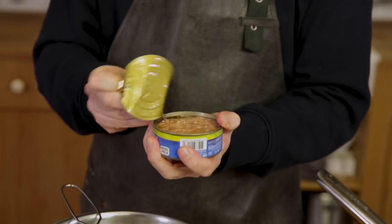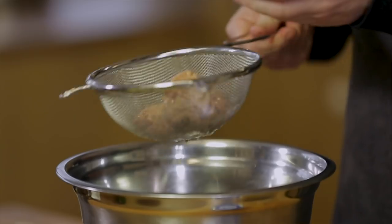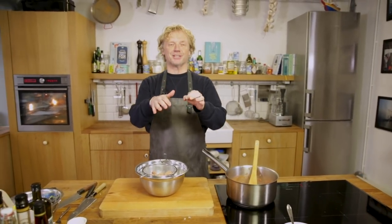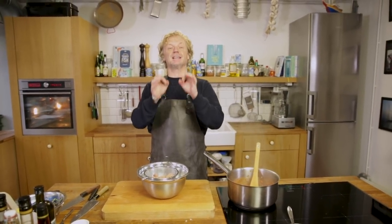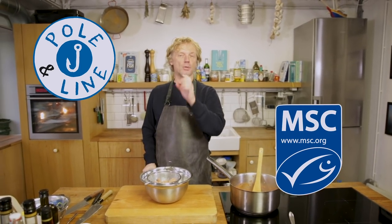Meanwhile I'm going to open a can of tuna. Make sure if you use tuna out of a can that you drain it well. It's delicious tuna, and it's so important to make a choice for the right tuna — one that's from a sustainable source, MSC certified.